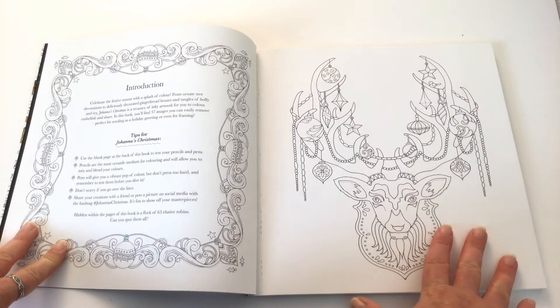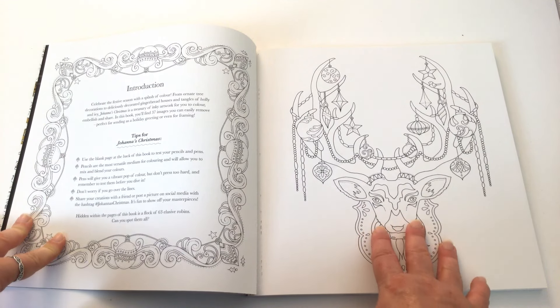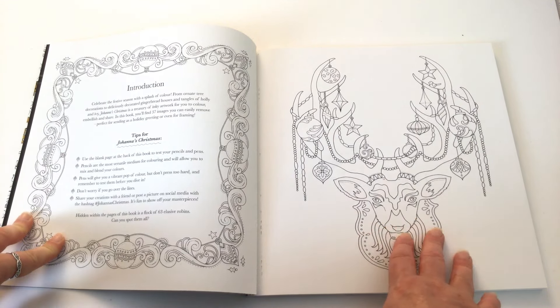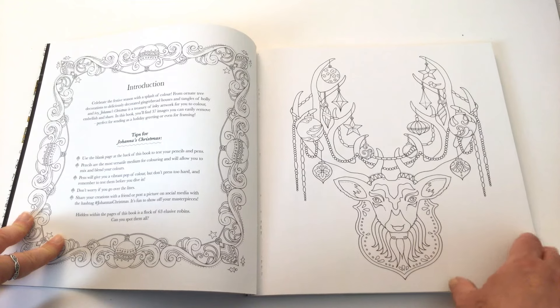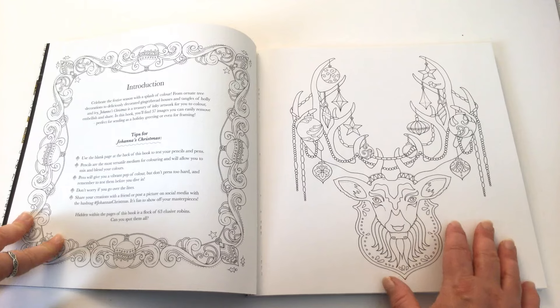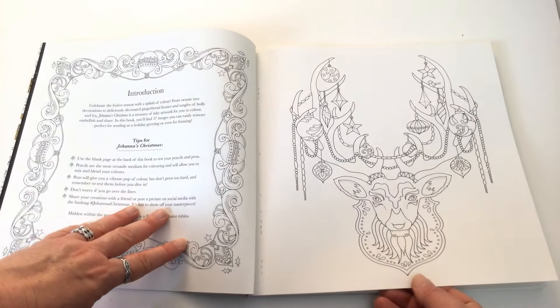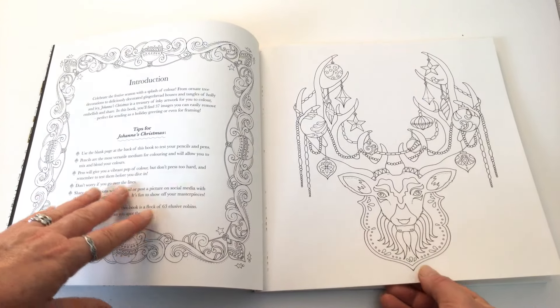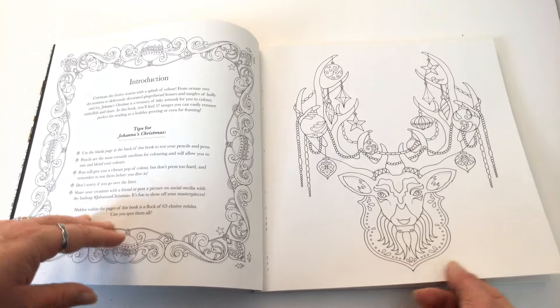The third thing that's different is that Joanna has always done books with a particular theme based on nature — like Lost Ocean, Enchanted Forest, Magical Jungle. This one is based loosely on Christmas, and I say loosely because there are images in here that are more winter related. So this is the only book she's done that doesn't have that nature theme.